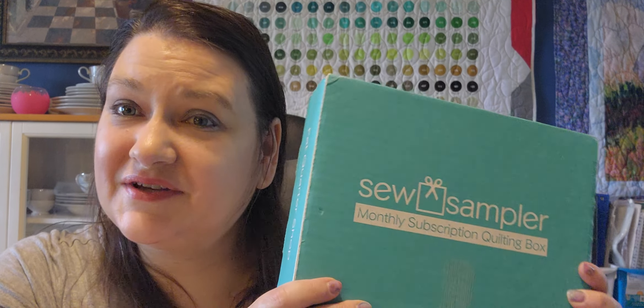Hi and welcome back, I'm Mary Jo, also known as Sojo, and today I have my Sew Sampler unboxing. I did get my Sew Sampler box yesterday and I've already looked at it — I love this box. I wasn't able to do a video yesterday because I was having some of those wonderful joys of homeownership issues going on, but it only cost me in the hundreds, not the thousands, so we're good.